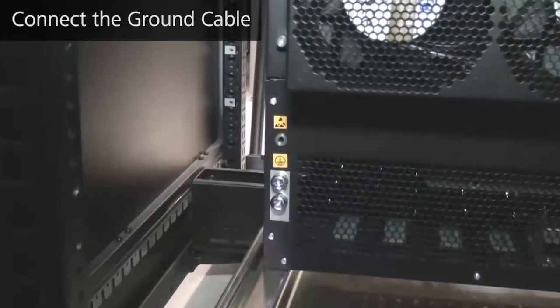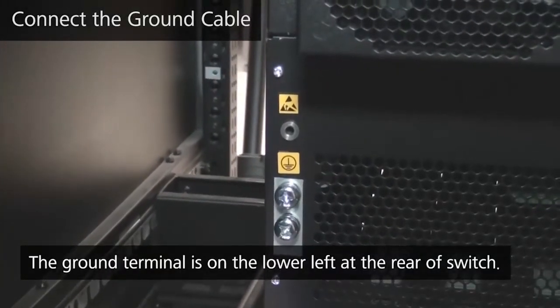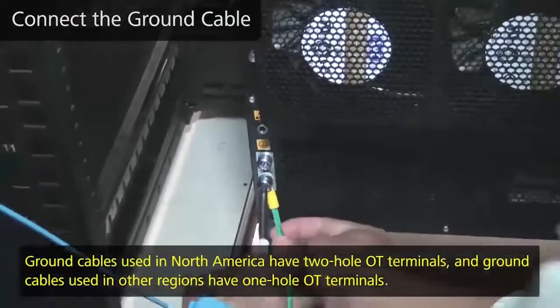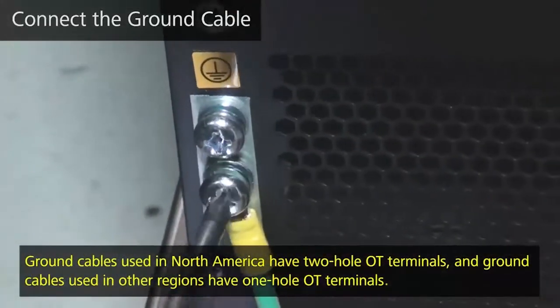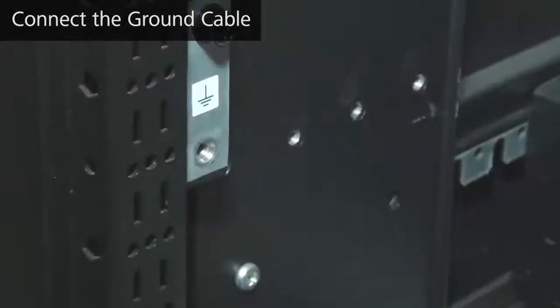Both S12700 and S12700E series switches have a two-hole OT ground terminal positioned on the lower left of the rear ends. A ground cable can be connected there. Connect the other end of the ground cable to the equipotential ground terminal on the cabinet.